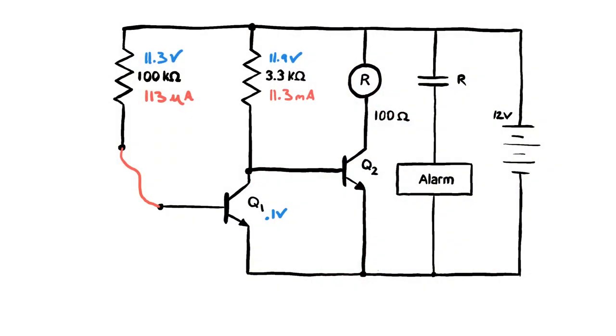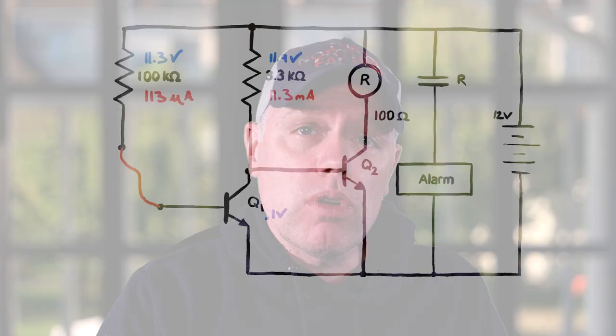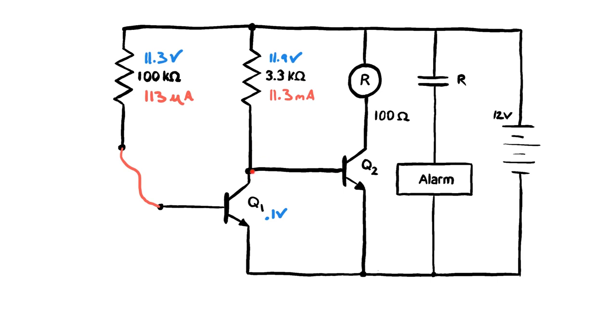If we have 0.1 volts across from the collector to emitter of Q1, and that same 0.1 volts appears at the base of Q2 — since those nodes are in parallel — that 0.1 volts is not enough pressure to overcome the 0.7-volt base-to-emitter drop on a silicon transistor. So Q2 is cut off. Nothing gets through, the relay coil stays de-energized, the contacts stay open, and the alarm doesn't go off.